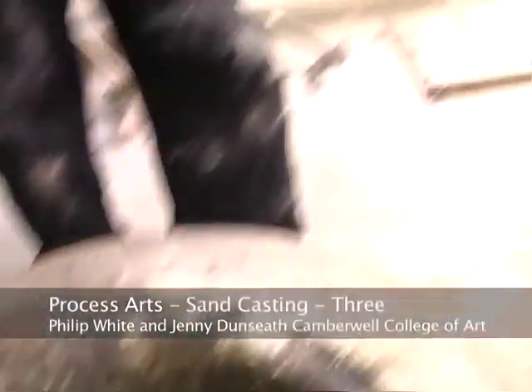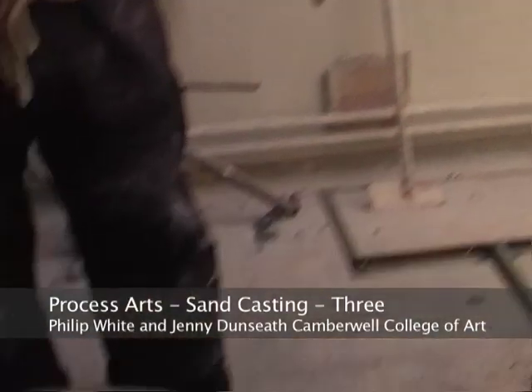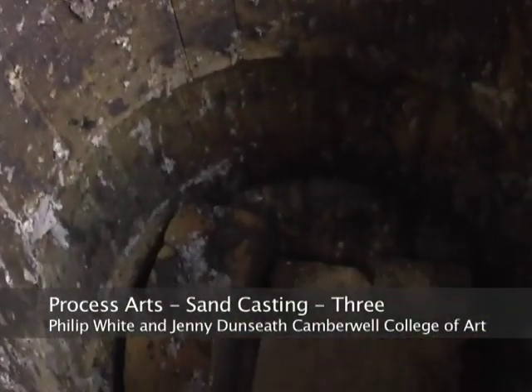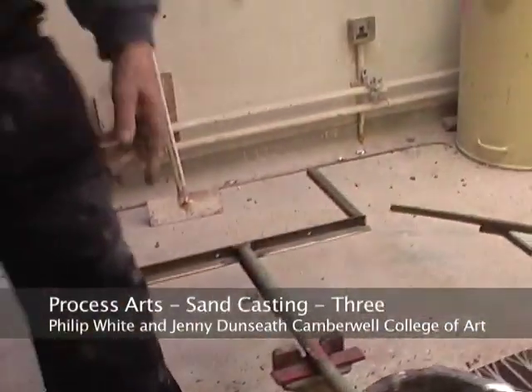That's plaster and grog — it's from the lost wax process. It's simply to give a barrier between the bottom of the crucible and the bricks there, so it doesn't stick.